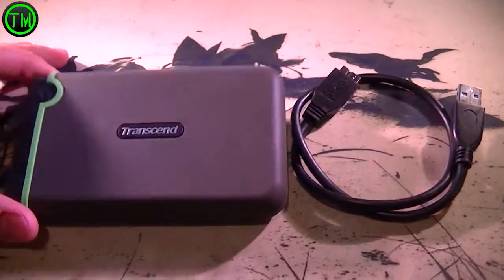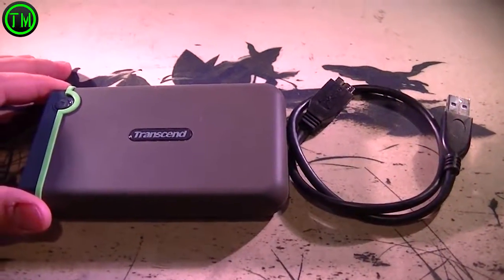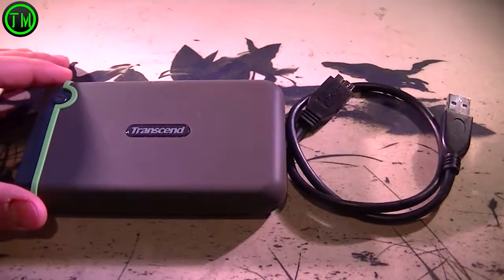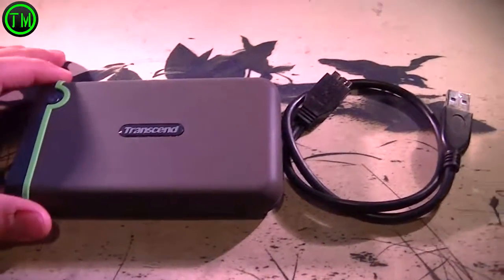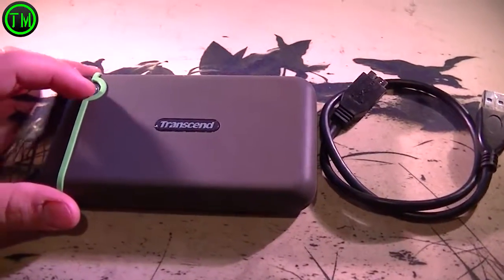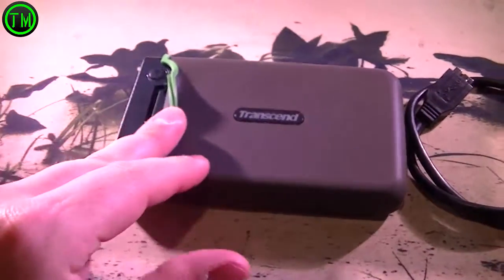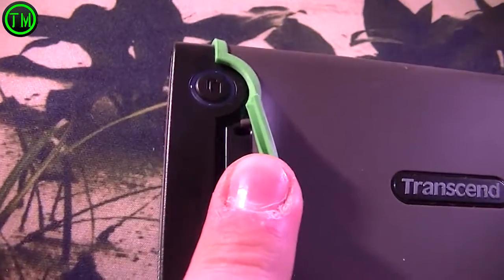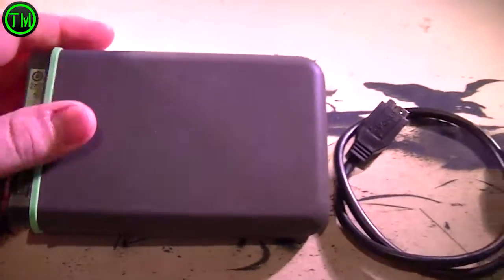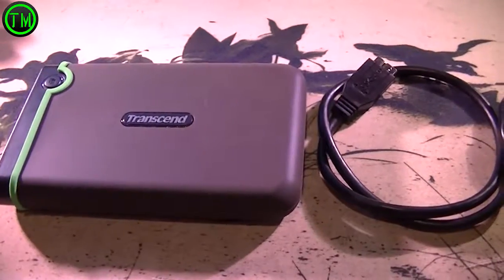Hey everybody, Turtle Monkey here with another wonderful video. Today we have the Transcend one terabyte external hard drive. It is USB 3.0 speeds, record design, easy to carry. It has a three-layer shockproof case — the case actually has two layers right here, you can see it kind of folds up. Try getting a little closer — all sorts of technology inside. It has the LED and is 2.0 compatible like everything else.